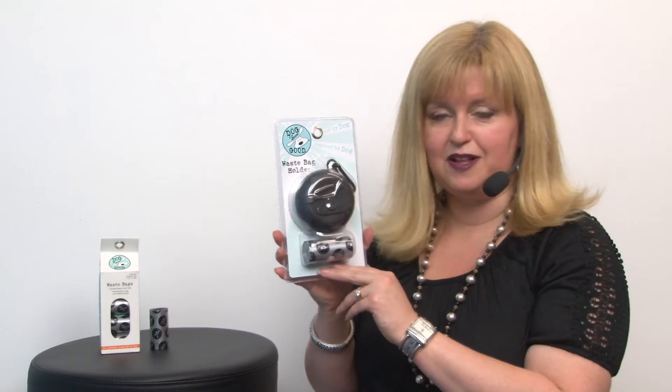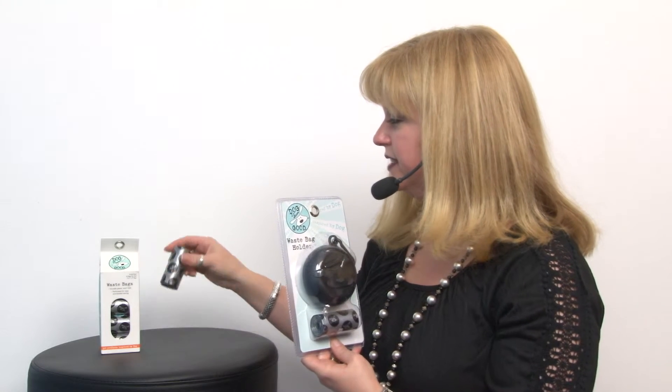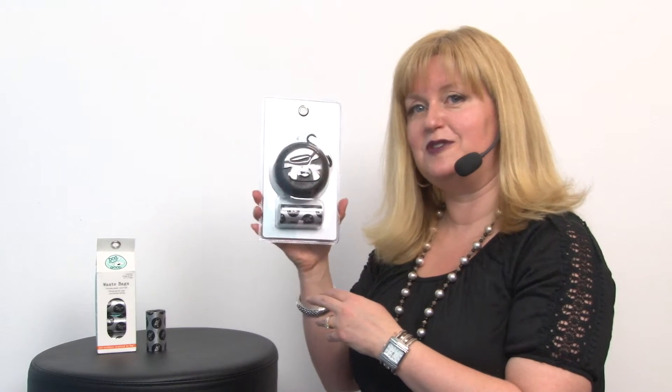It's nice to clip one of these to your handbag, your belt loop, or even to your lead. You'll also want to look for our refill bags — you'll get eight rolls per pack and they're really cute and really stylish. Those are sold separately, and you'll get two rolls to start with.